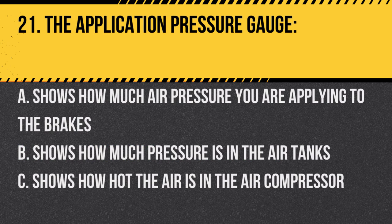Question 21: The application pressure gauge shows: A. How much air pressure you are applying to the brakes. B. How much pressure is in the air tanks. C. How hot the air is in the air compressor. Answer: A. Shows how much air pressure you are applying to the brakes.